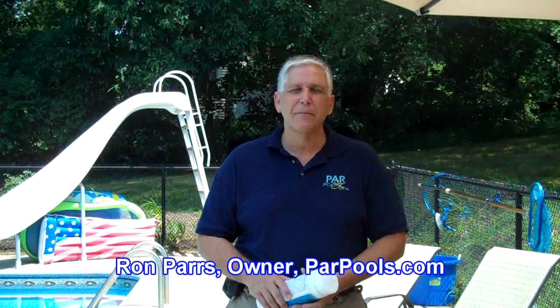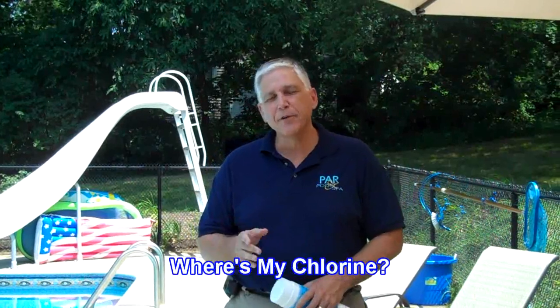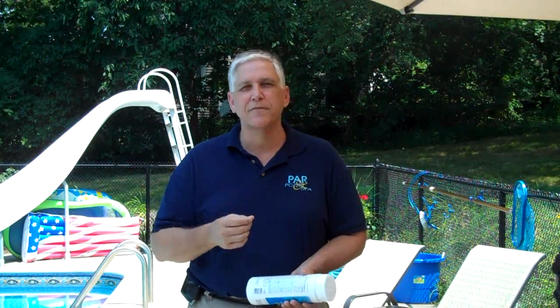Hi, I'm Ron Parz from parpools.com and I'm titling this video 'Where's My Chlorine?' A couple of summers ago, I was in a local big box discount store and I happened to see a person standing in line waiting to check out with armfuls of pool chemicals. As I read the labels on them, it dawned on me this guy doesn't know what he's doing. Instead of coming to a pool store to have his questions answered, he's trying to self-diagnose.